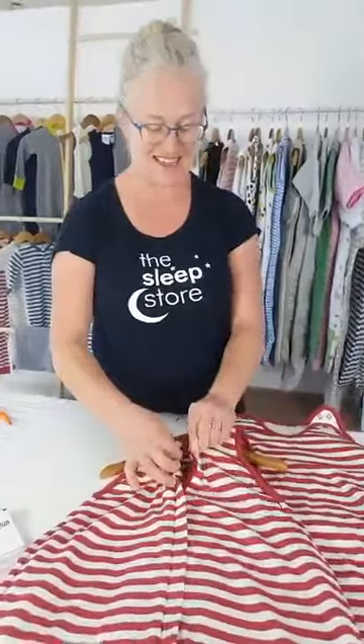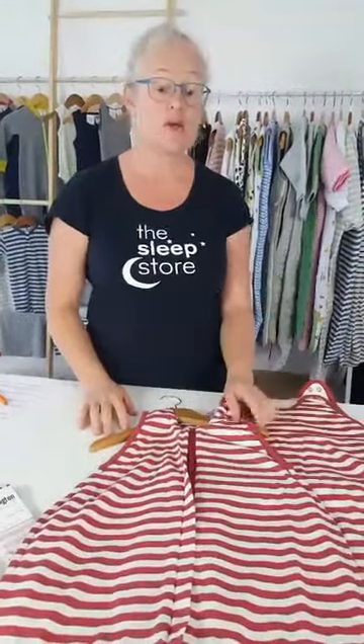For merino bags - Wool Babes, Baboo merino, or our Sleep Store 100% merino bags - you should use a liquid wool wash. I use the Ecostore liquid wool wash on a gentle cycle. Don't be fooled into buying a powdered laundry product with a green-sounding name - there are products that sound gentle just from the branding, but it needs to be a liquid wool wash if you're using it with a wool product.